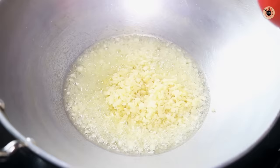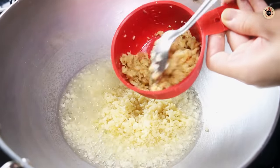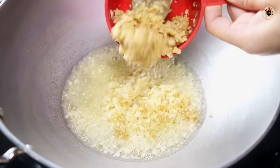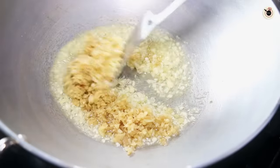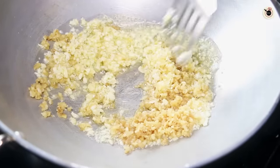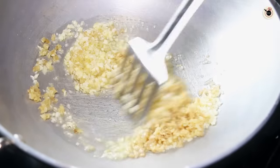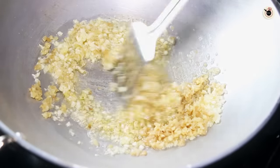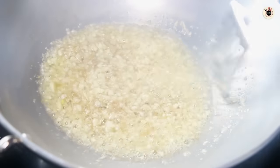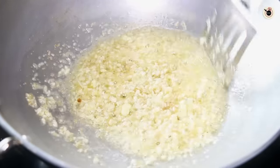Add the garlic to the oil, and after that I'm also going to add 4 to 5 tablespoons of finely chopped ginger. Add that as well into the oil and cook these together for about 1 to 2 minutes over medium flame until the rawness goes away and they turn slightly golden brown in colour. Do not overcook the ginger and garlic — fry for just about 2 to 3 minutes until slightly golden brown.